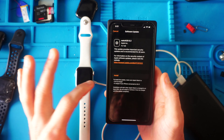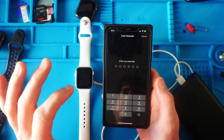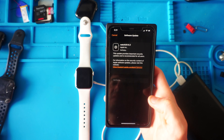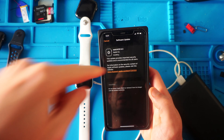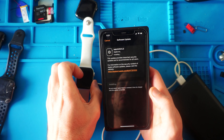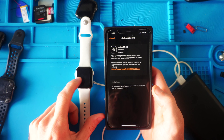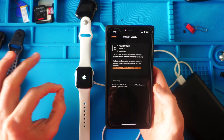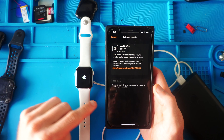A few minutes later — so that took about 10 or so minutes. It downloaded, now I have to install. Put in my password, agree to their terms of service. It says verifying, and now it says it's installing to the watch. You do want to make sure your watch is on a charger at this point, and it won't install unless there's at least a 50% charge while it's on the charger.